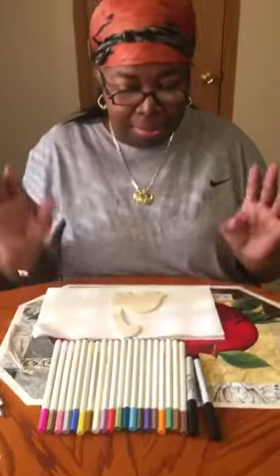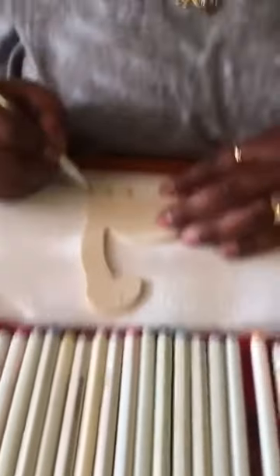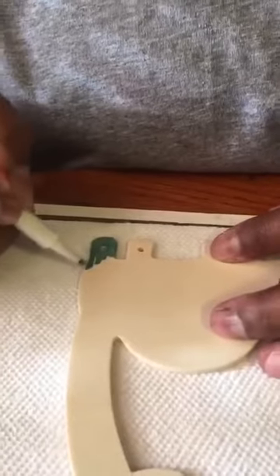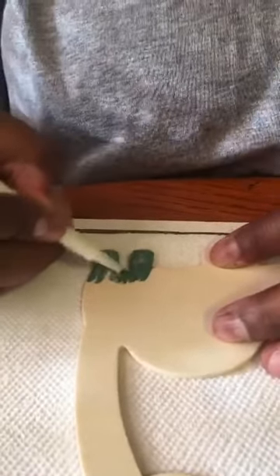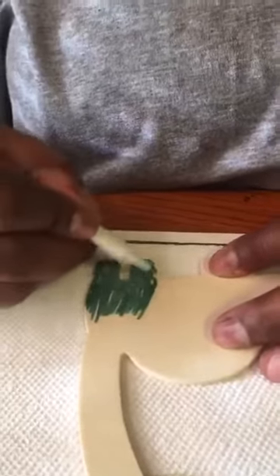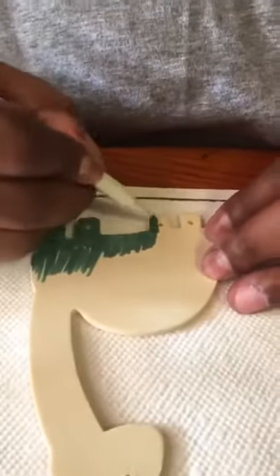I usually like to be colorful when I'm doing a painting or coloring, so I'm going to be creative with my color choices. I'm going to start with basic green, just taking some simple strokes and moving about this dinosaur as quickly as possible. I'm not going to color every space in green right now because I'm going to come back with another color to blend in and jazz it up.